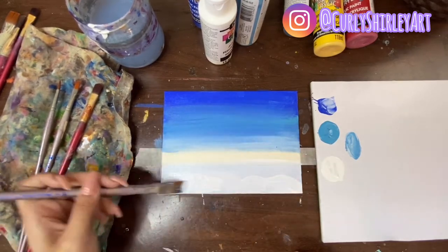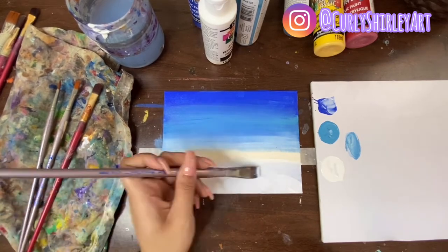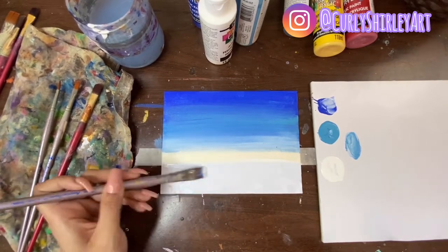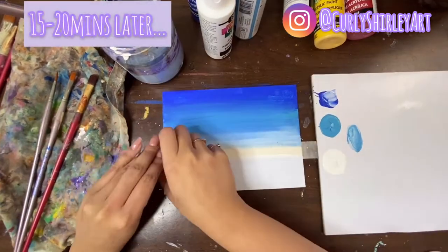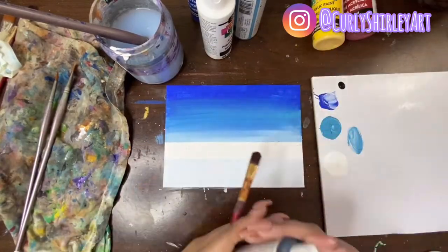Once I put that base down, I go in with the straight white and just try to make a little bit of texture. Once that's done, we're going to take a quick break and allow it to dry. Once it's dry, I'm going to go in and start adding some details.